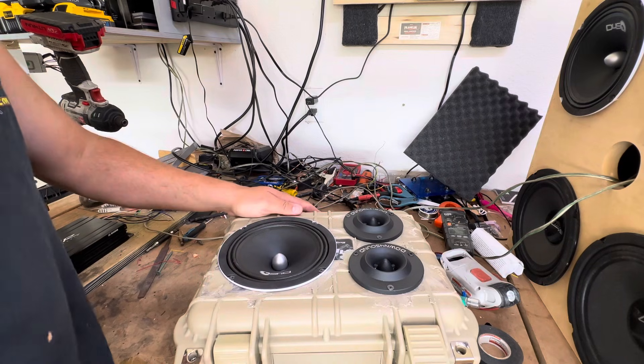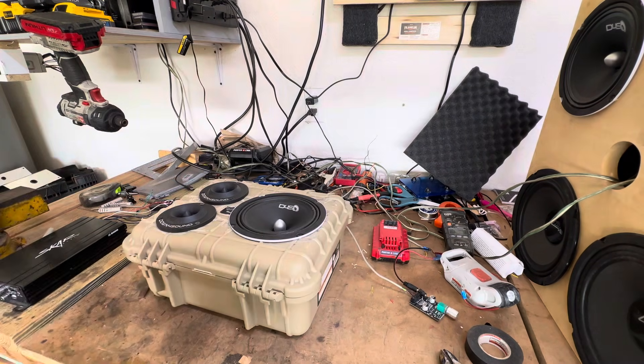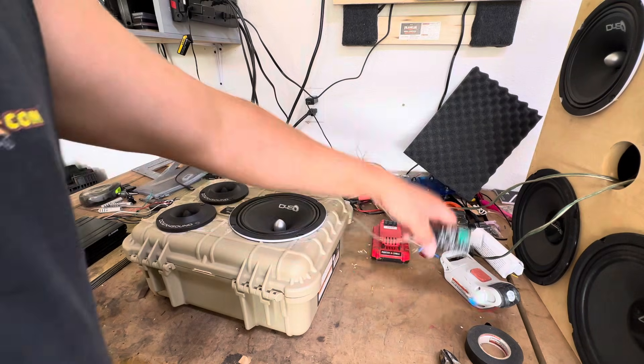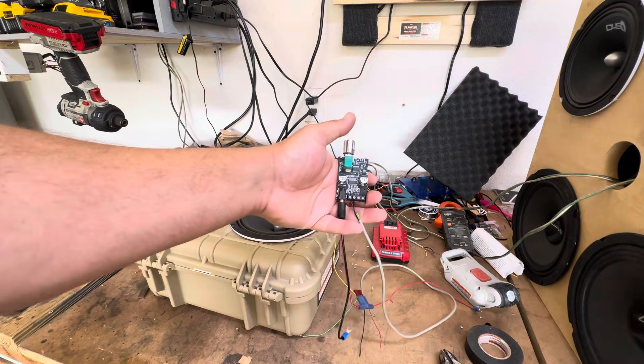That's the basics of it, guys. It's not a hard project. Parts Express carries all the motherboards and Bluetooth amplifiers that you'd want. So go check them out. Bass on.